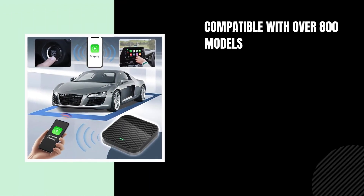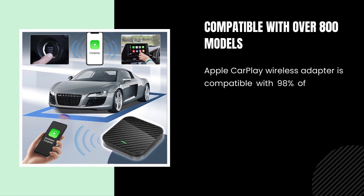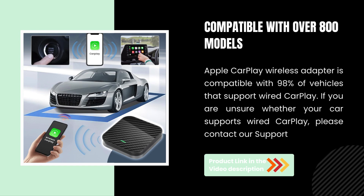Compatible with over 800 models. The Apple CarPlay Wireless Adapter is compatible with 98% of vehicles that support wired CarPlay. If you are unsure whether your car supports wired CarPlay, please contact our support.